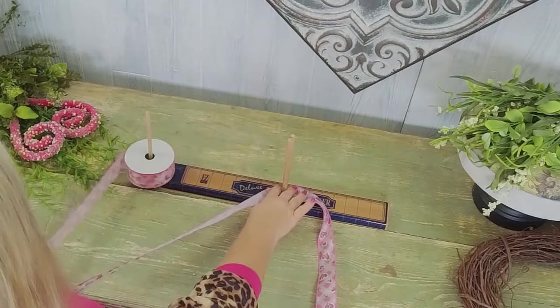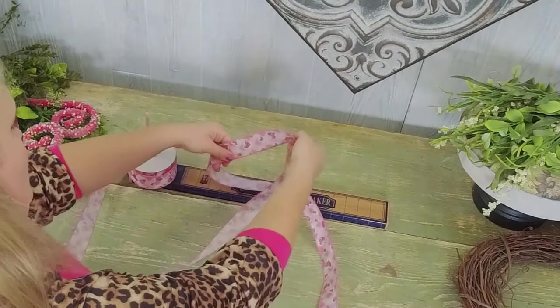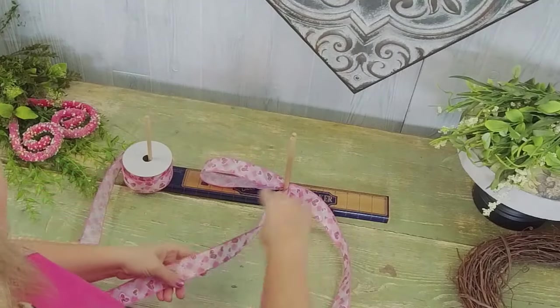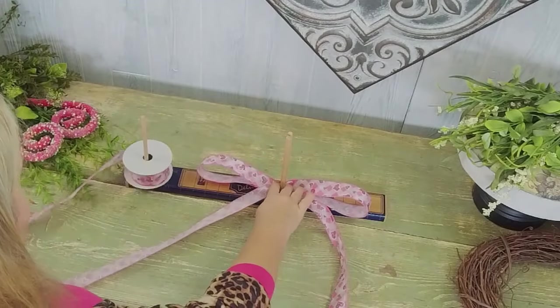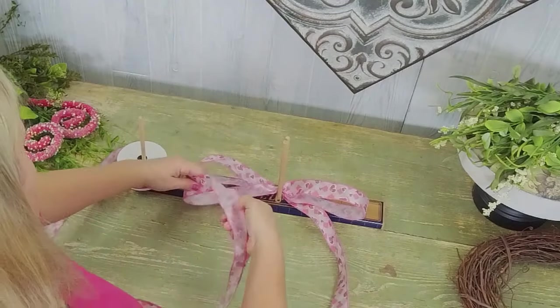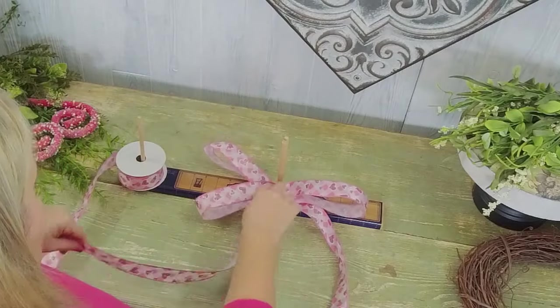I'm gonna put that one in and twist. Now I'm gonna make my loops big and loopy, so let's go out at seven inches and twist. Then we're gonna go on the other side out to seven inches and twist. We're gonna build this bow up layer by layer.